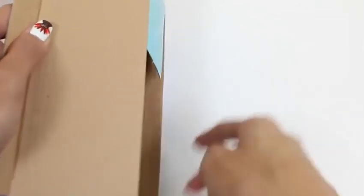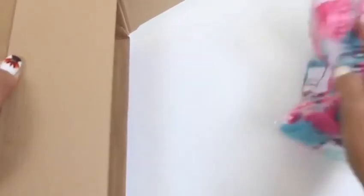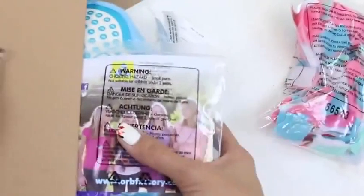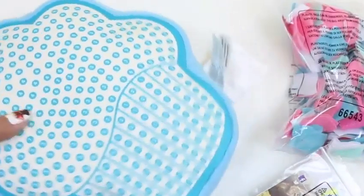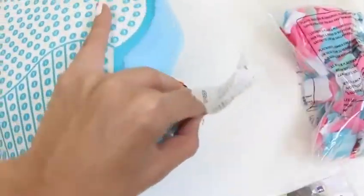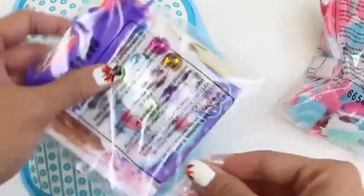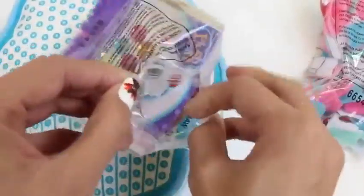We'll start by opening the box. Oh, there's all of our fabrics! And our pillow! It might look a little plain now, but we're going to color it up. Let's cut this tag off. Here's a bag of accessories!